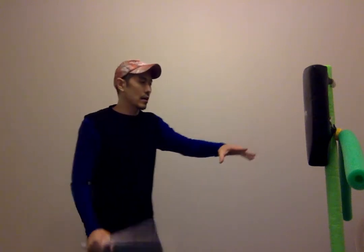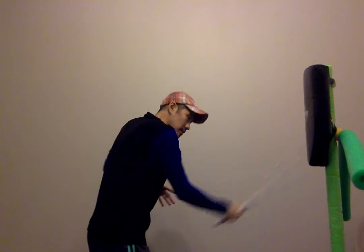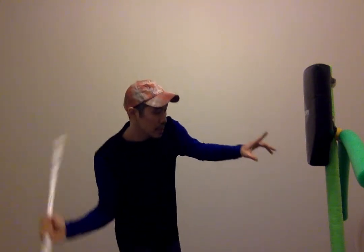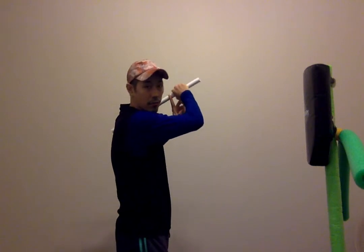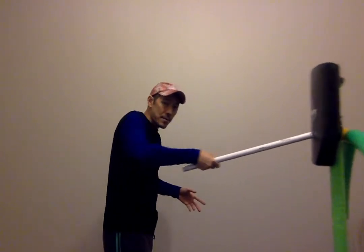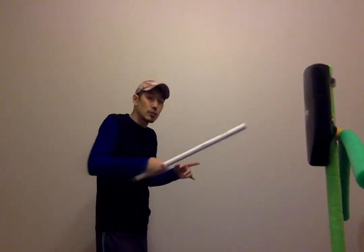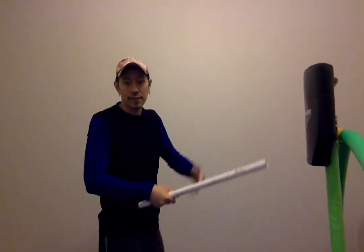Let's break it down here. Number one comes in from the right — I'm doing a diagonal slash. Number two, back the way that I came. Number three is from the bottom, so it's a diagonal upward slash. Number four, I come back down the way that I came. Number five is a stab — I bring the hand back. Number six looks like another stab, but right when I hit the eye, I flick it out.